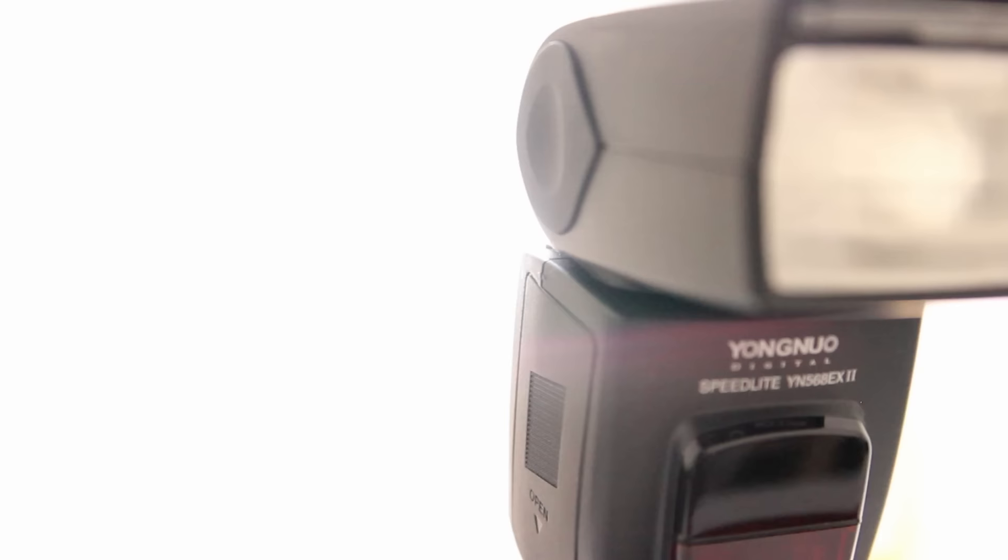Girls Gone Gadgets highly recommends the YN568EX2. Not only is it inexpensive, it is also packed with useful features. We recommend it to those who are just getting into photography, and to professionals who use multiple speedlights for strobe photography.